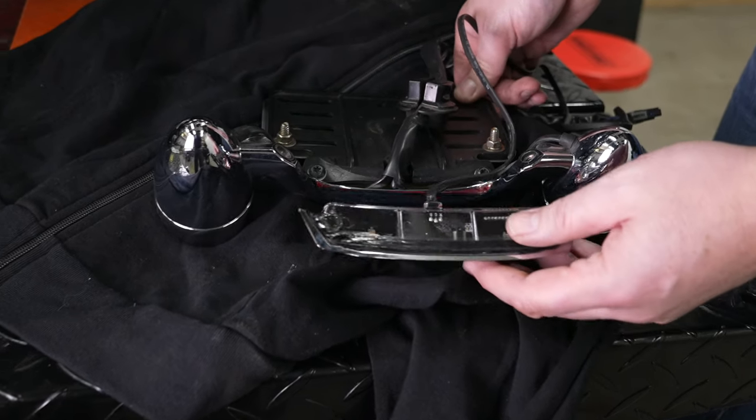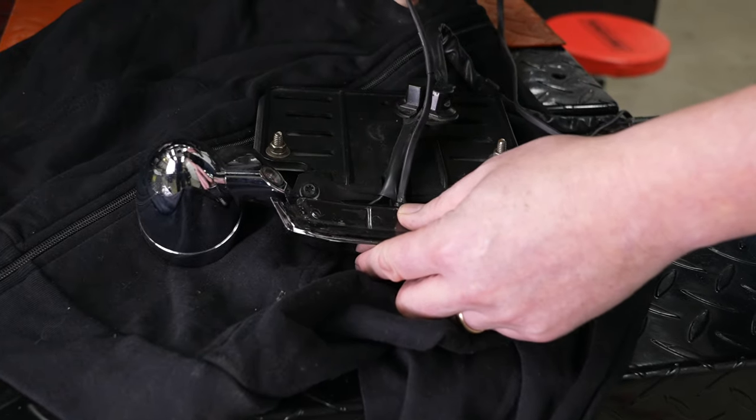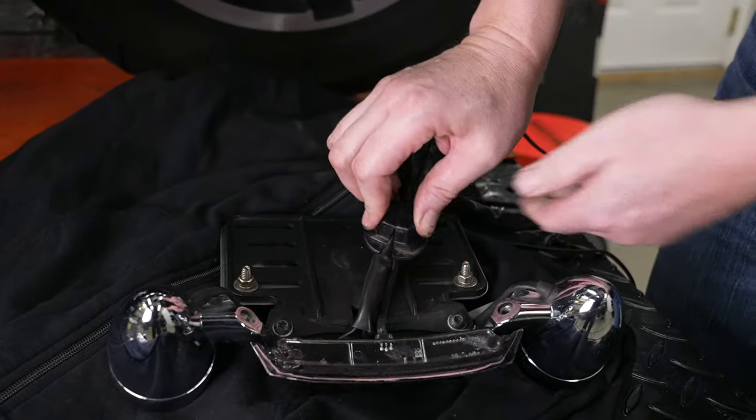Now he's got the Crown Taillight and he's just going to get it into place. What he's looking to do is run the wire off the Crown Taillight down through the same channel as the stock wiring.